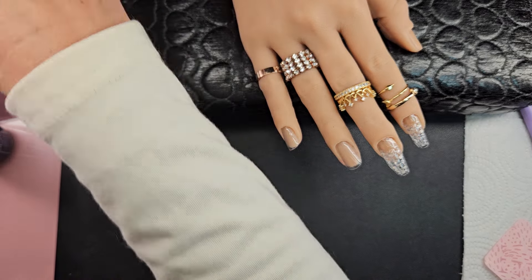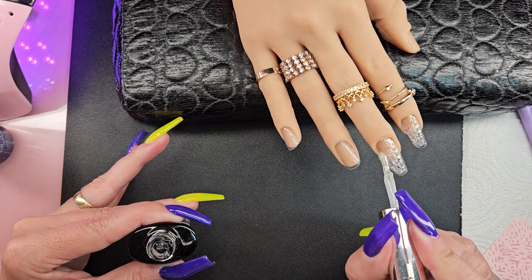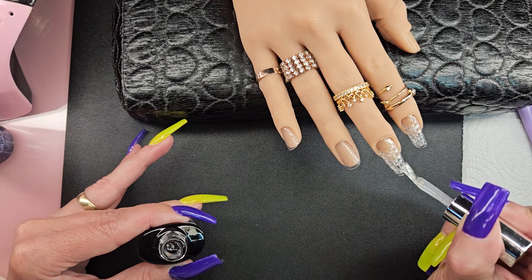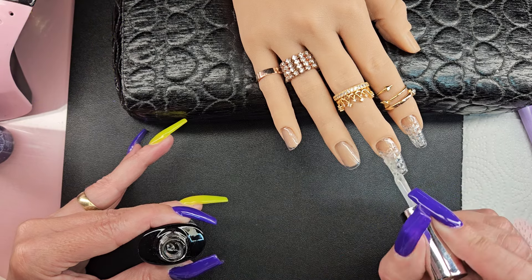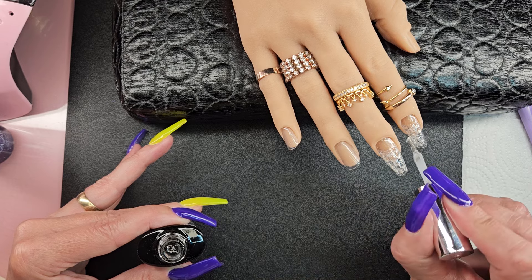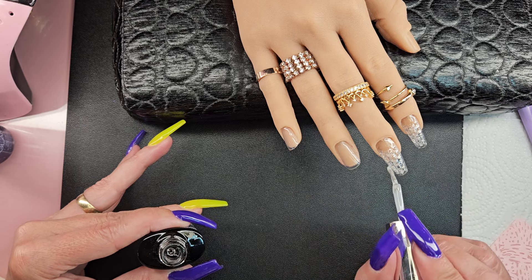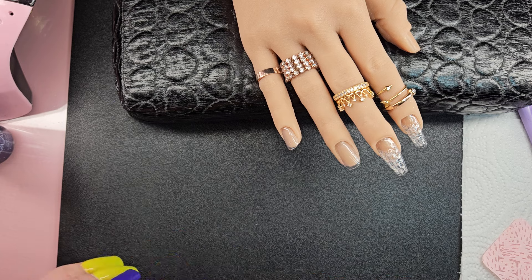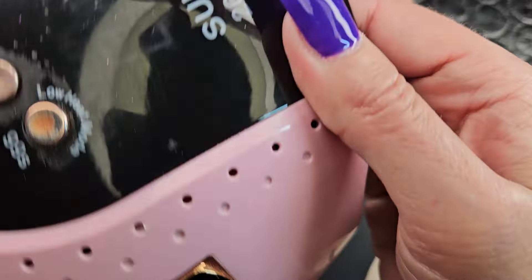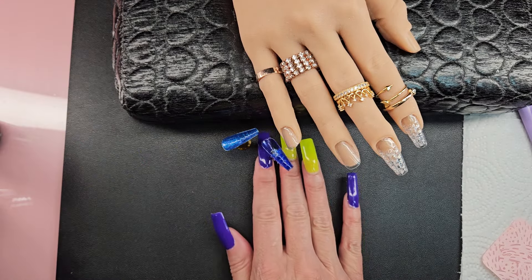I'm just gonna do a 10-second cure on those two. This is kind of starting to run a little bit, so I just need to get these all cured and get the excess off. I'm trying to keep my shape. So I'm just gonna cure all of these at the same time and then I'll be right back.